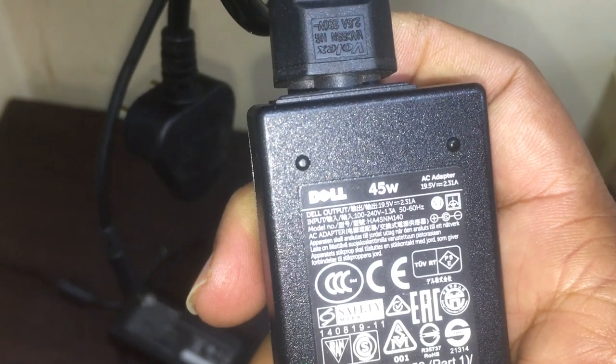This one shows 2.31 amps, which means it is a 45-watt adapter. OK, thank you.